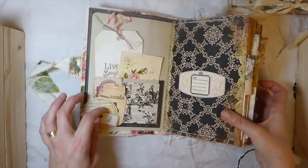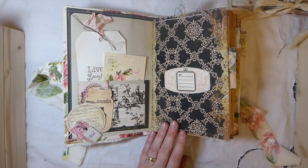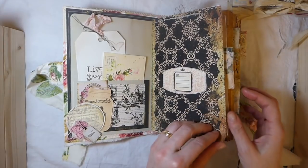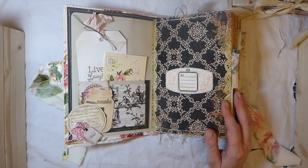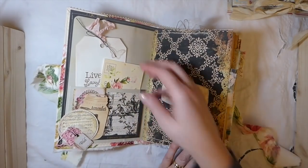So we'll go inside. I love this journal. This is beautiful. I'll put the link below because I can't recall, but I will put it below. I think it's TLC, but it could be Paper Artsy on Etsy. Either way, I'll put the link below so you guys can find it.